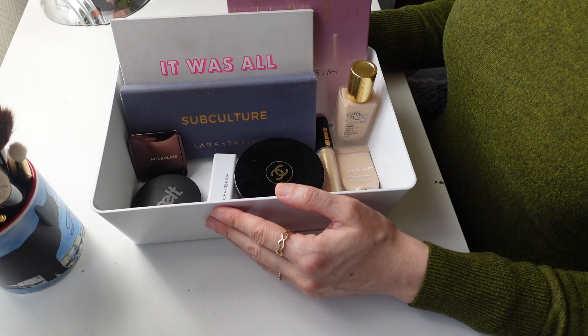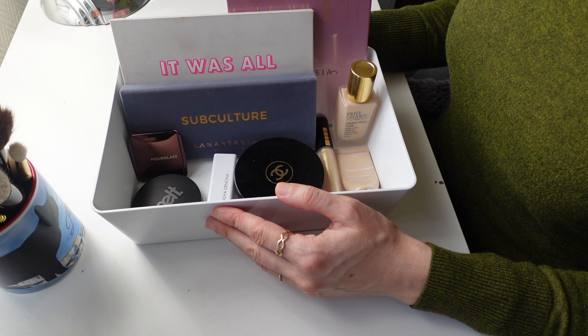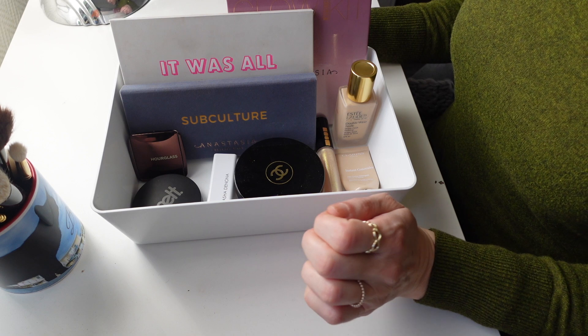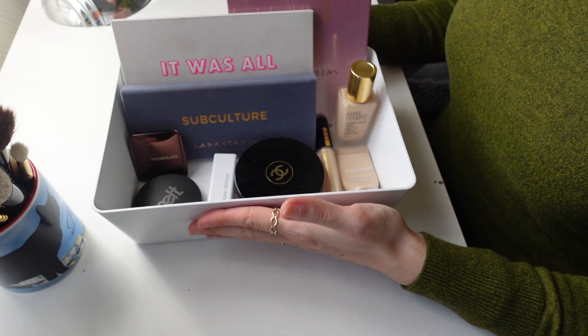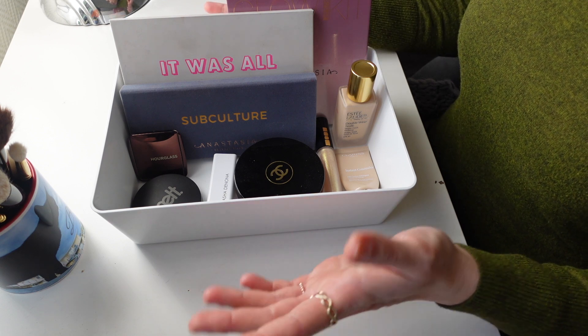Hello everyone! I haven't done a proper Shop My Stash video in a hot minute and I figured I would revisit this whole video idea. But we're also going to touch upon that a little bit more while I'm doing my makeup. Before we start, let me tell you the products that I have chosen for today's Shop My Stash.